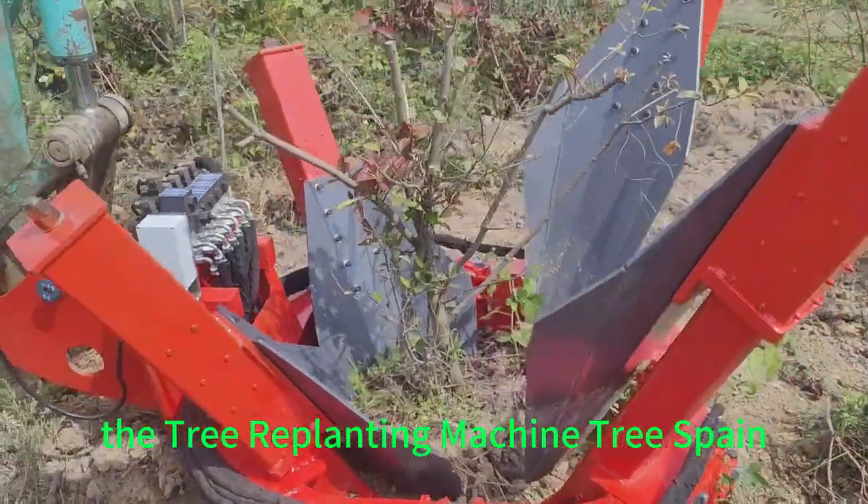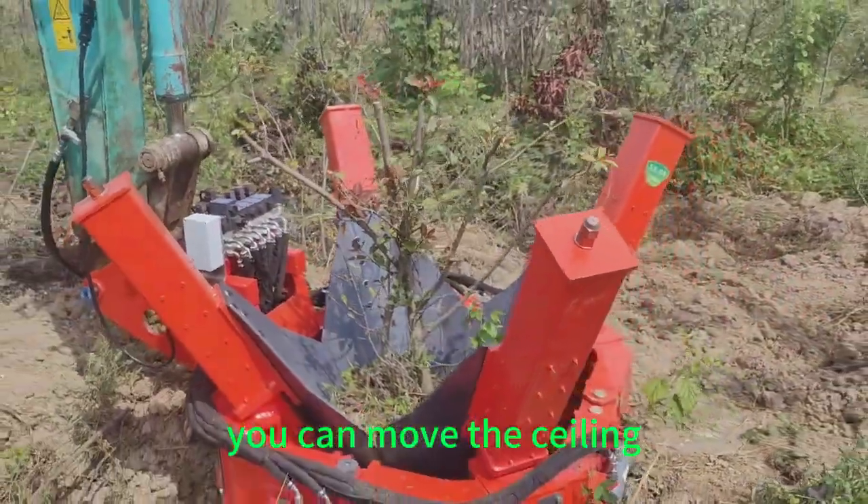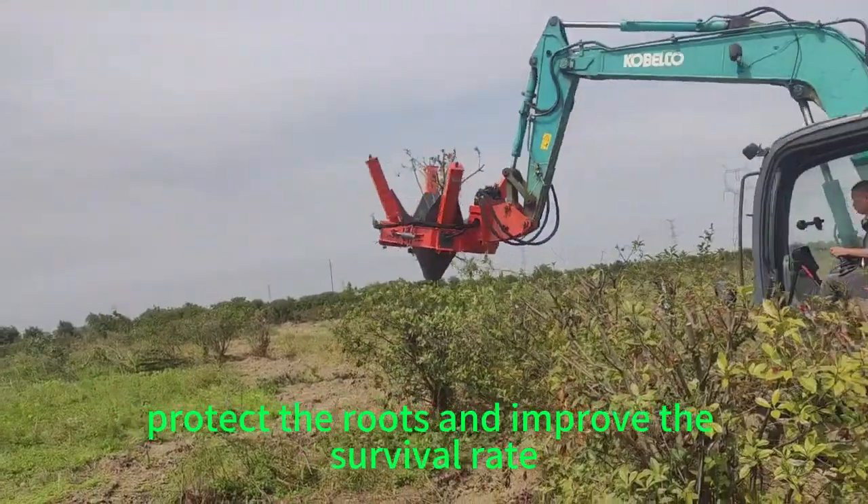The Tree Replanting Machine Tree Spade Tree Transplanter is a modern landscaping tool. It can move the sealing roots in the surrounding soil within 1-2 minutes, protect the roots and improve the survival rate.